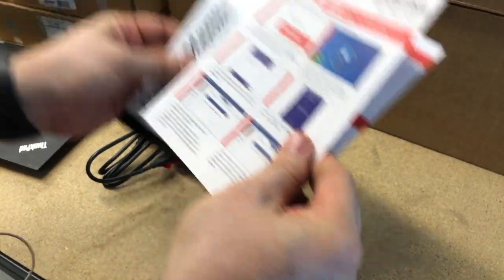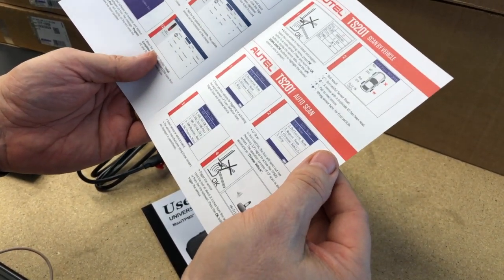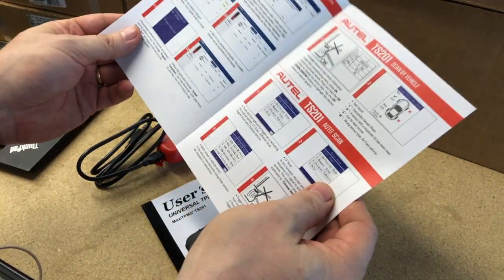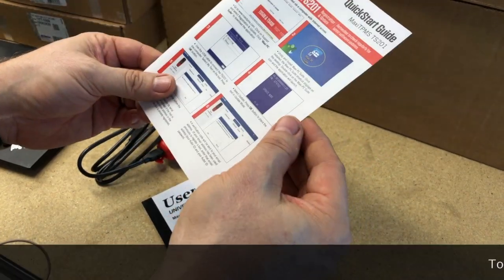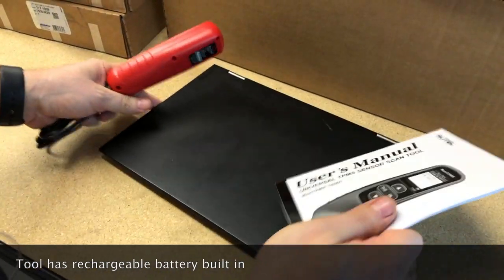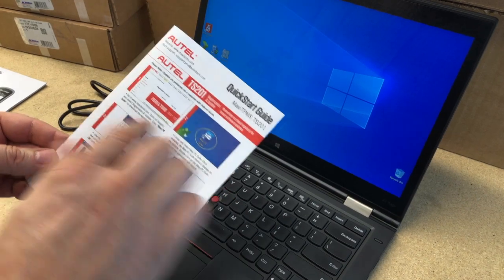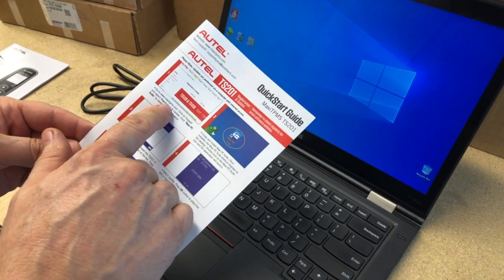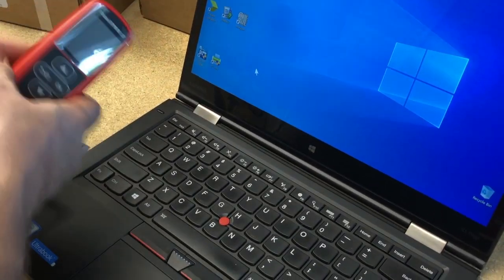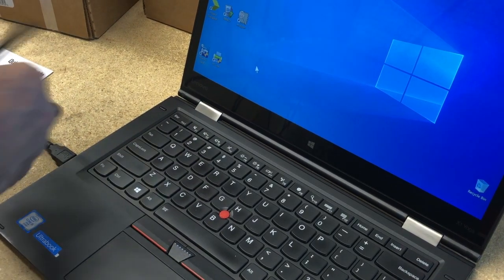Let's first take a look at this quick start guide they give you. I just want to see if they happen to mention anything about batteries or charging. I don't see anything right off the bat, so we should be good to go. I'm going to pull this laptop over here and show you how you go about updating the firmware. I got my laptop set up here, and the first thing we're going to do is go to the maxiTPMS.com website to download the software used to update it. I'm going to go ahead and plug it into the laptop's USB jack so it can start charging.